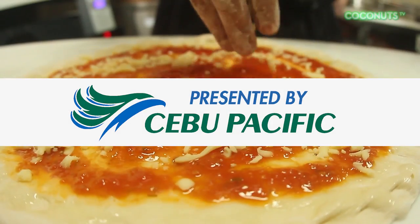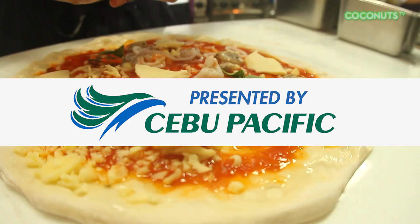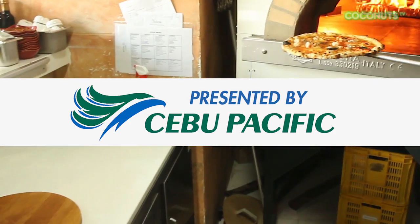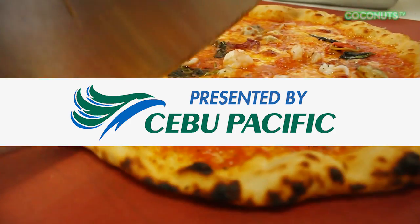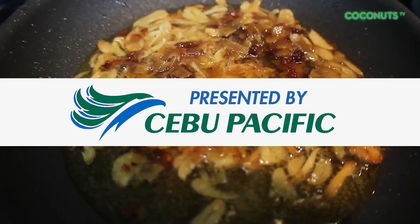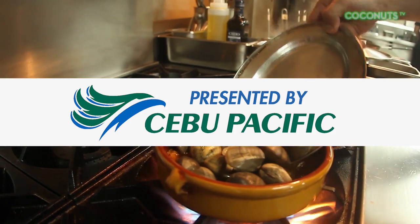This episode of InstaKitchen is brought to you by Cebu Pacific Air, flying daily from Bangkok, Hong Kong, KL, and Singapore to sunny Manila, where you can enjoy the tasty treats featured in this show. Log on to www.cebupacificair.com to book your flight to Manila today.